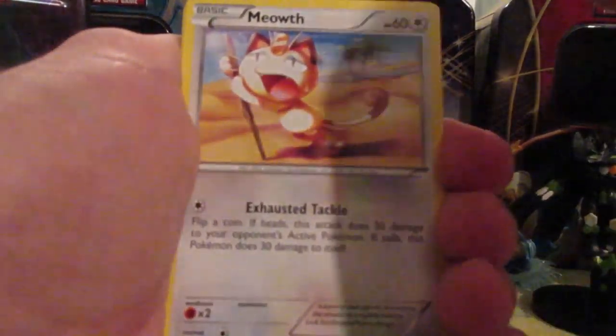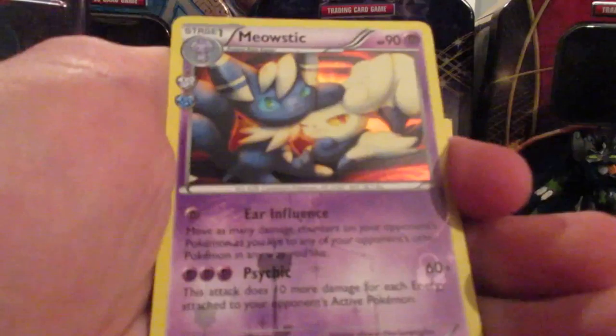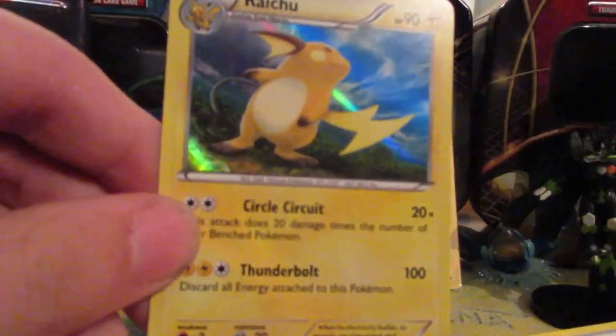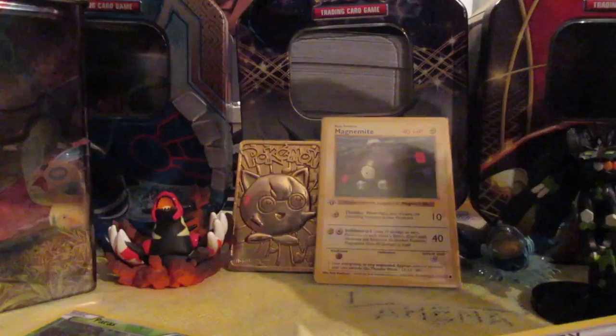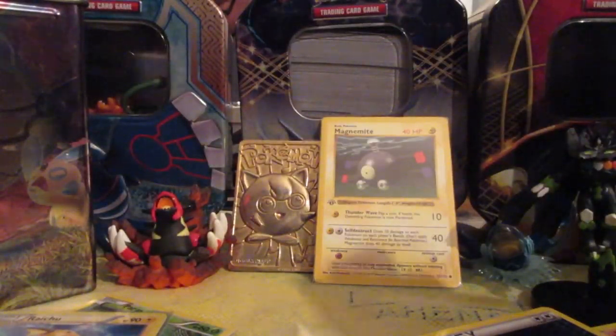One, two, three — okay, we got ourselves a Snorunt, Clefairy, Pikachu, Meowth, Pokémon Fan, Rhyhorn, Pangela, Ponyta, Zubat, reverse Paris, Geodude, Snorunt, darkness energy, Energy Switch, reverse Team Flare, double colorless, Floette — Golem EX! That's one I don't think I have! Nice. And we got a Raichu Holo! Nice. I actually have three Raichu — one from XY Base Set and two from Generations.